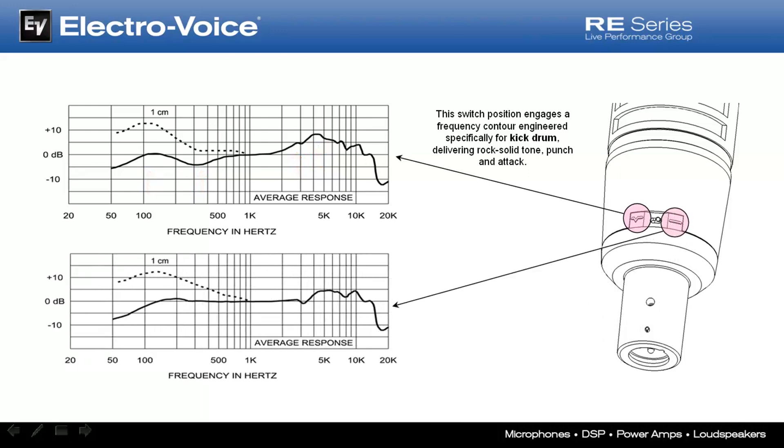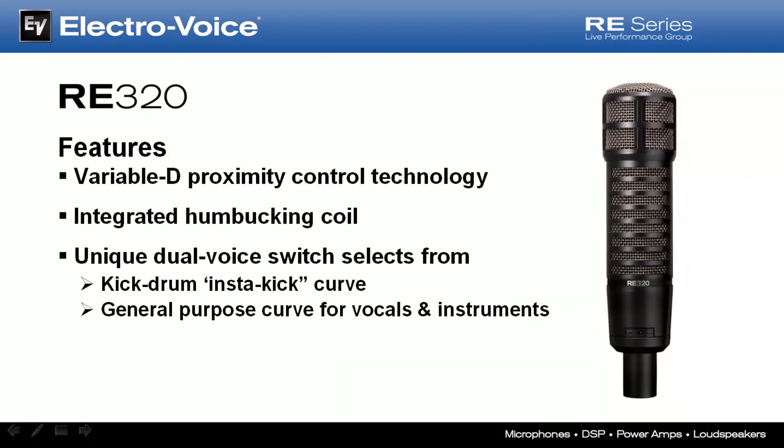Moving the switch to the right-hand position engages a completely different personality circuit and frequency curve designed to capture magnificent tone and detail in just about anything else — voice, electric guitar amps, bass amps, low toms, percussion, brass, wind instruments — all captured with the splendor and detail as they were meant to sound. Looking at the frequency response plot, it's relatively flat out to 3K, with a smoothing dip at 3200, then rising gently to 4K on out to 7K, followed by another smoothing dip at 8K and another peak at around 10K. And all of these outstanding features are now available at a remarkable price point.